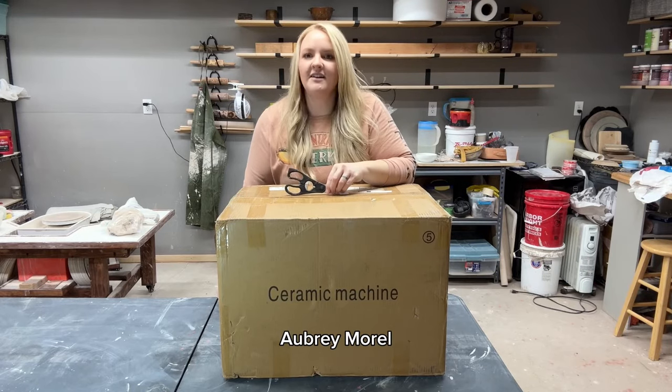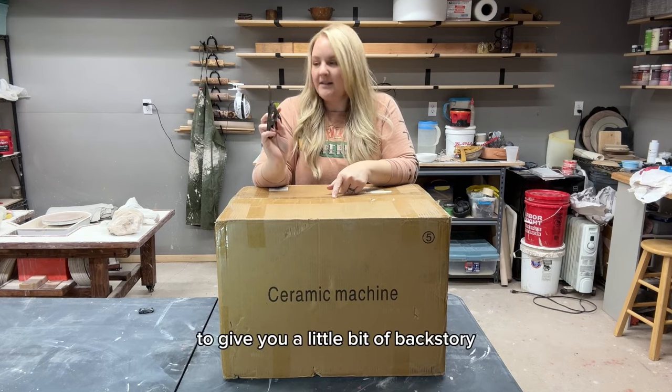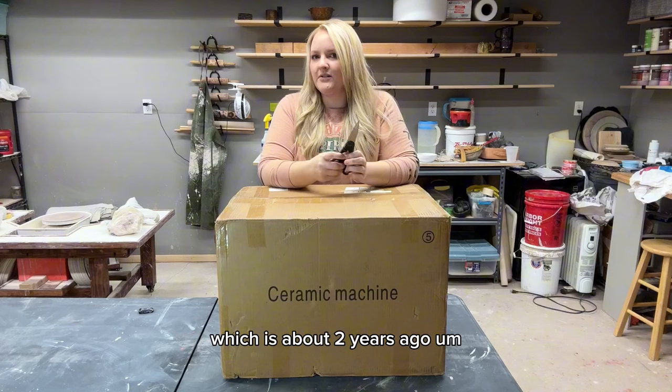Hey everyone, Aubrey Morrell, and today I'm going to be unboxing my new pottery wheel. To give you a little bit of backstory, I've been using that wheel since I started pottery, which is about two years ago.